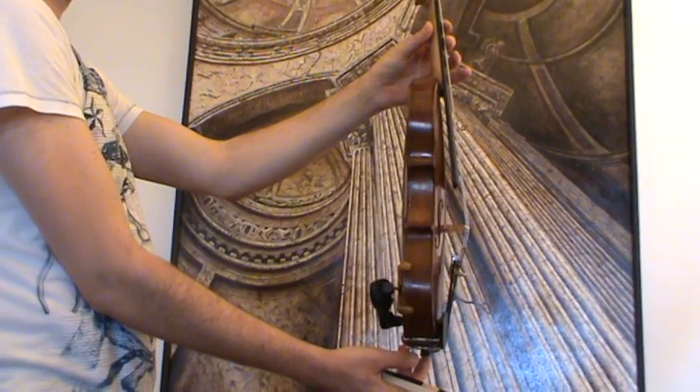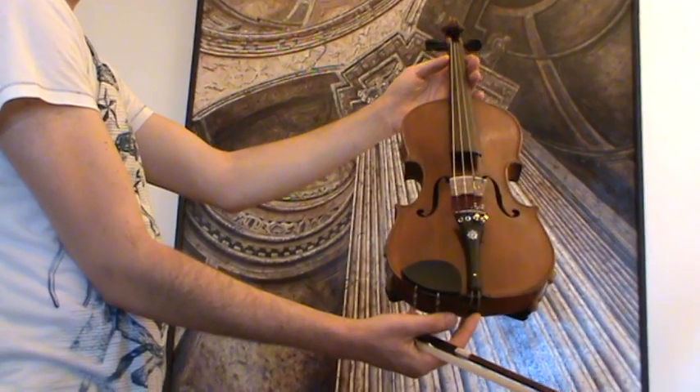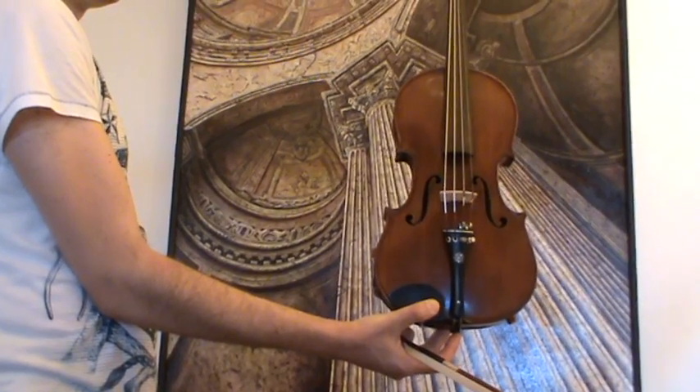In our workshop, the violin received a new set-up with new ebony pegs, an older ebony tailpiece and ebony chin rest, as well as a new bridge, new soundpost, and new strings.